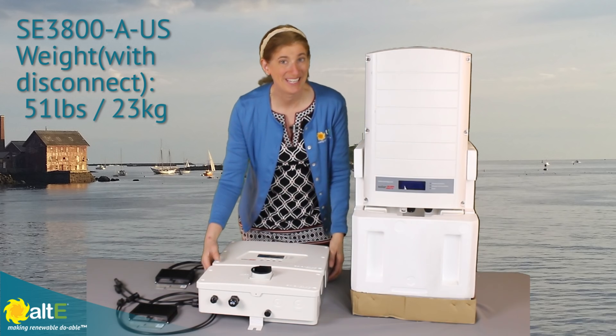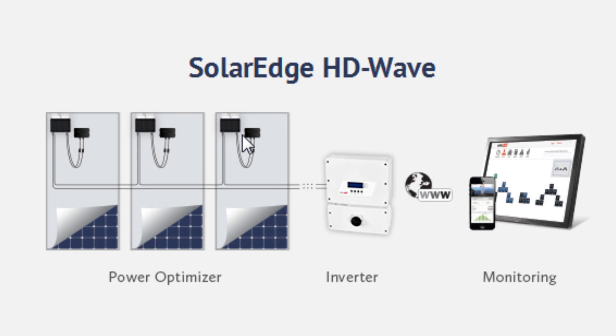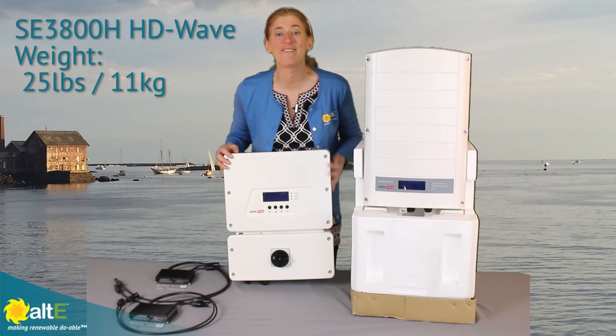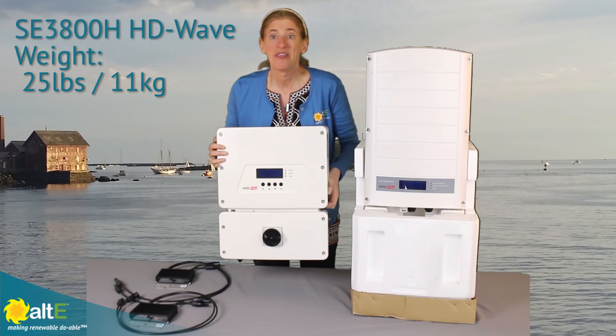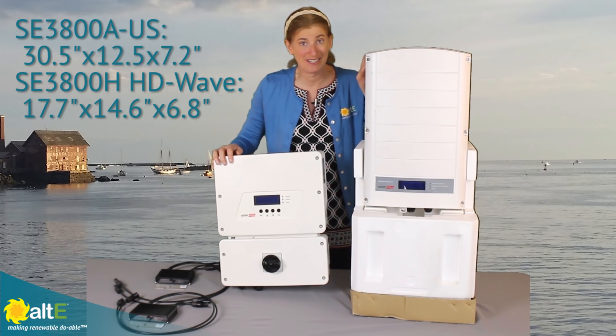Introducing the new SolarEdge HD Wave. This is about 25 pounds — it's amazing. These are both 3800-watt inverters. Check out the size difference.